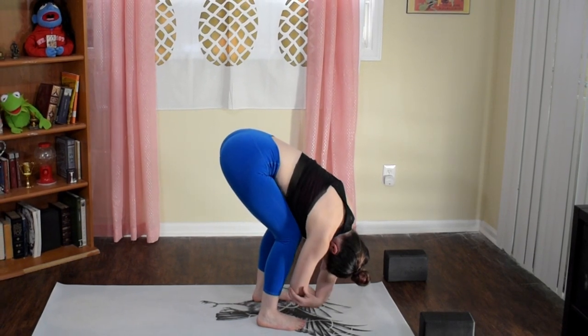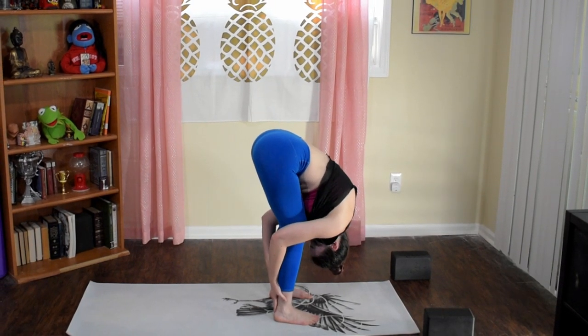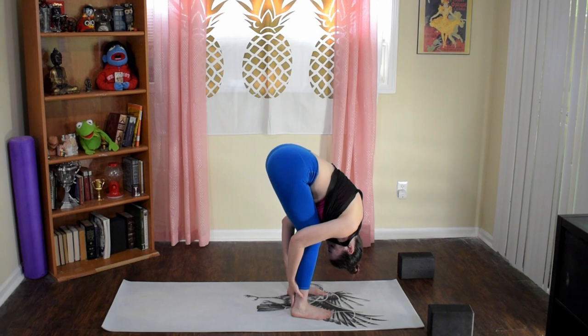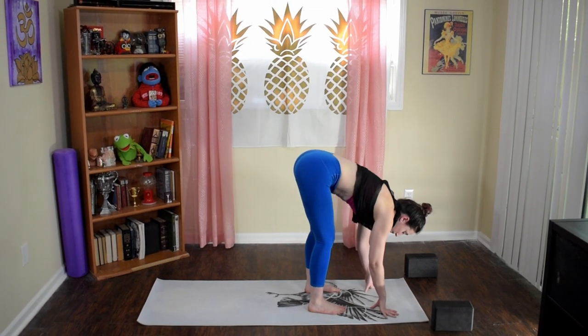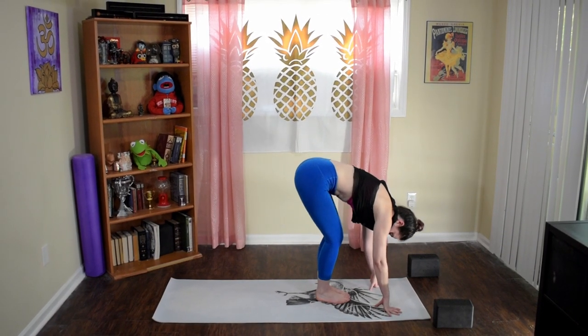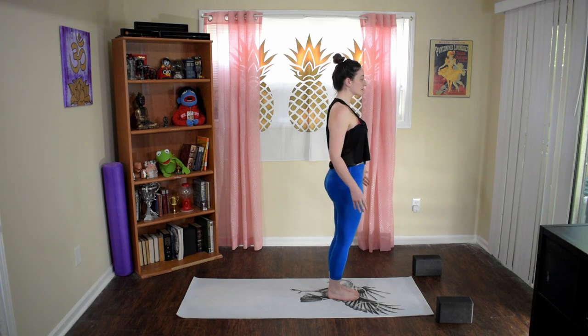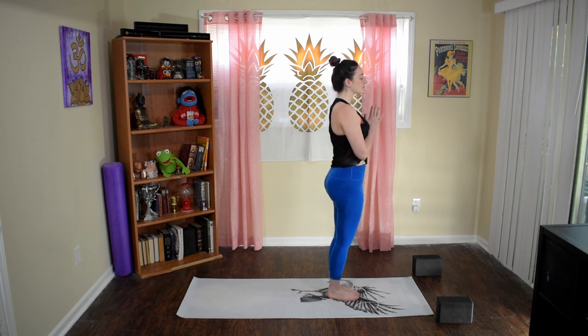Exhale into rag doll — walk your feet behind your wrists, bend your knees, grab for opposite elbows to get started, and rock your chest heavily right and left. For a little extra, cup your hands behind your ankle or calf area, feel your forearms pressing into your calves and calves into your forearms. Any amount, straighten your legs, look back to the wall behind you, let your head still hang heavy. Lower your hands to the floor, toe-heel your feet together, bend your knees, and roll on up to standing. Circle-shrug your shoulders down. Hands to your heart — close your eyes, take a moment, focus on your intention.